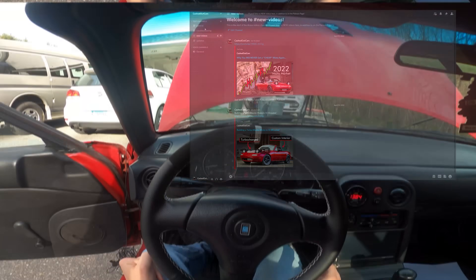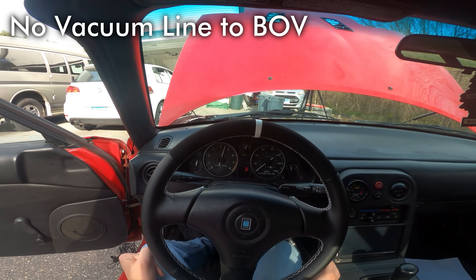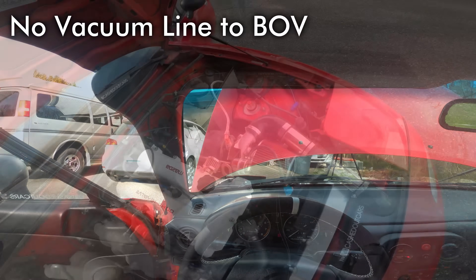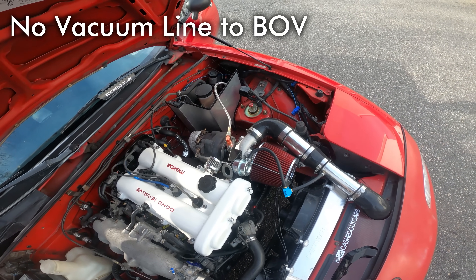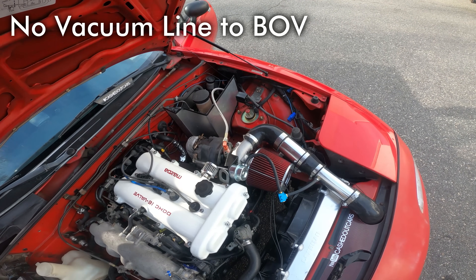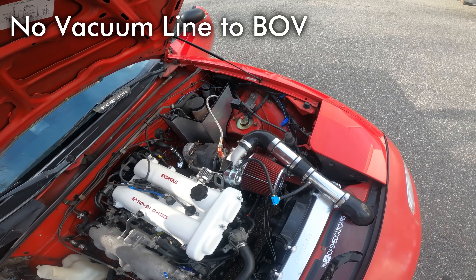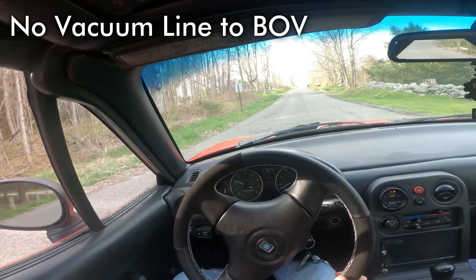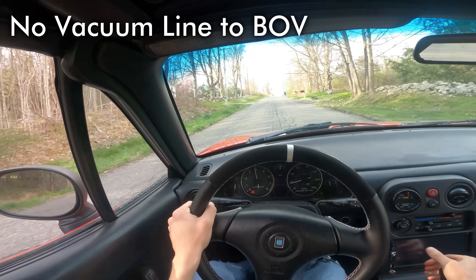Now let's get back into the video. Once again let's do some free revs without the blow-off valve. You can really hear that compressor surging like crazy, even at the really low boost levels you get from free revving it. Now let's go ahead and drive it around.